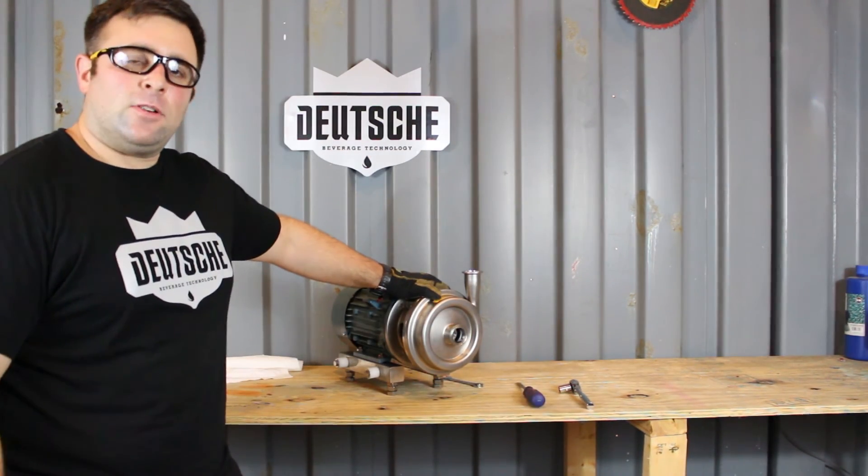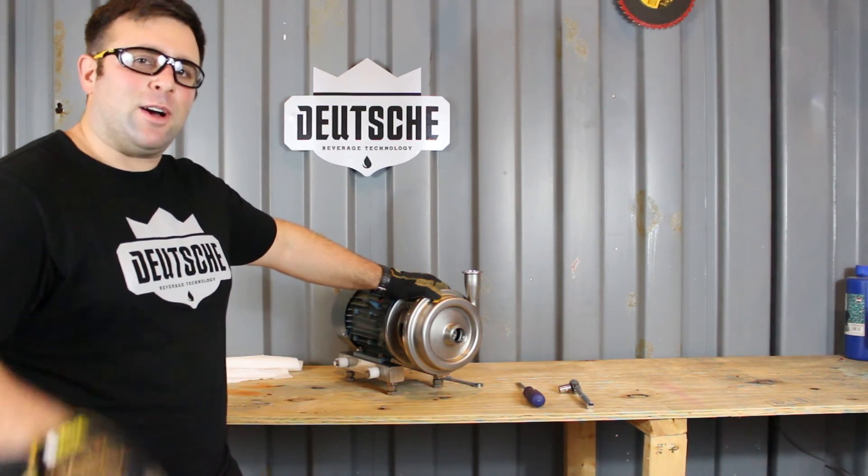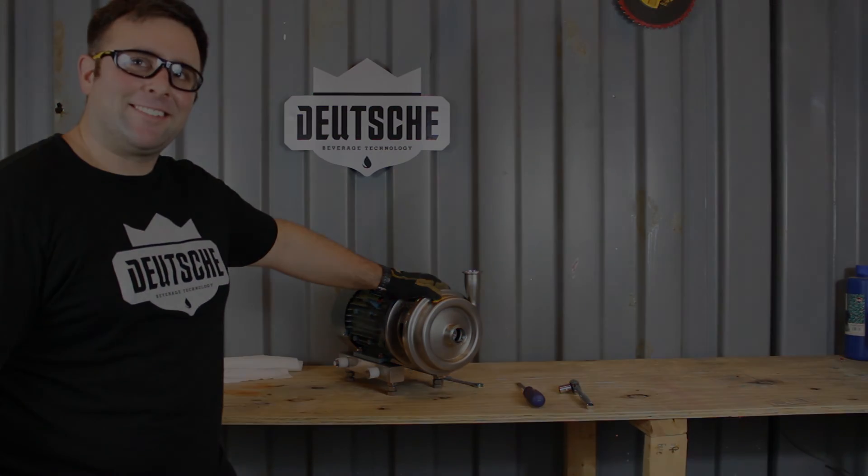That's it. That's how you replace a pump seal on a UE pump. Let's go have a beer. Keep it running.